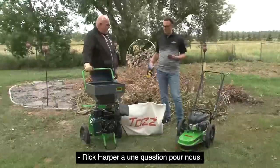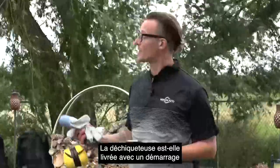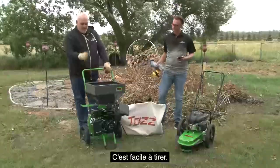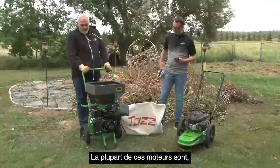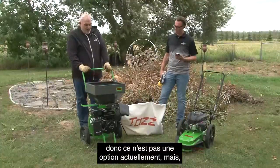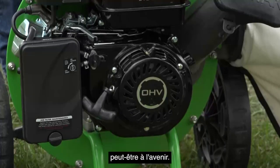Rick Harper has a question: does the chipper shredder come with an electric start? It does not — it's a pull start. It's an easy pull, most of these engines are once, maybe twice if you have to. So not an option currently, but maybe in the future.